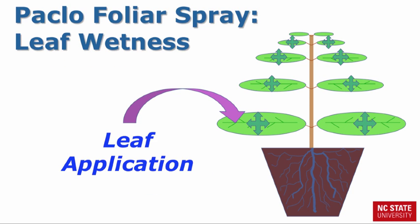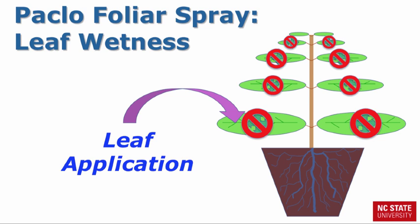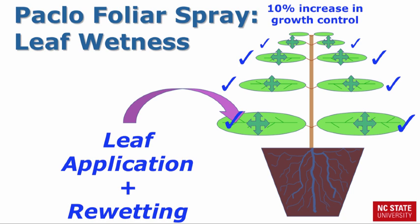How does leaf wetness promote increased uptake? The longer the leaf remains wet, the greater the uptake. If the leaf dries too quickly, less Paclo will be taken up by the plant. In an experiment at NC State University, we applied a PGR foliar spray to the leaves and allowed it to dry. The next morning, we just barely re-wet the leaves. Re-wetting the leaves allowed for additional uptake of the PGR and the end result was a 10% increase in growth control. The take-home message is to make sure that foliar applications are made during the day when wetness can be prolonged.